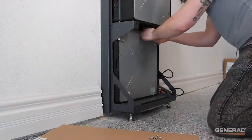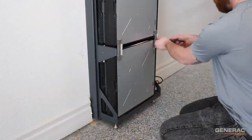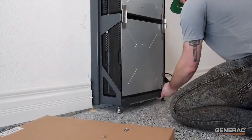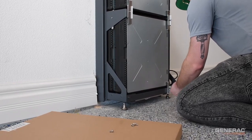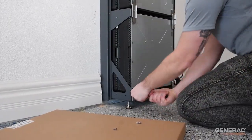The bottom shelf follows the exact same steps as the middle shelf, with one key addition. Install the last two single retention clips near the bottom two corners of the bottom-most front battery, as shown here.